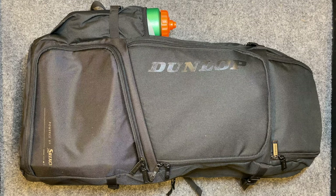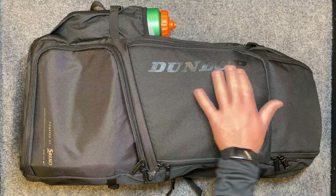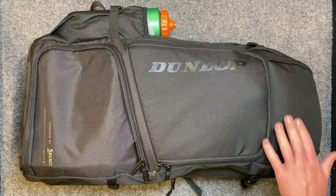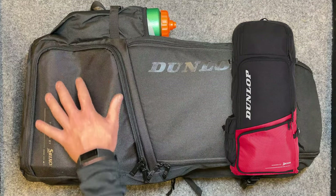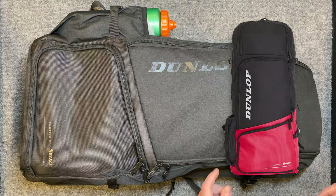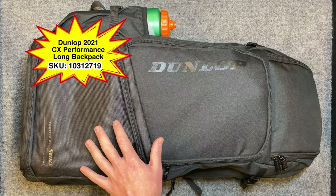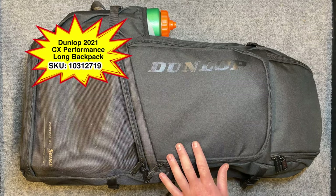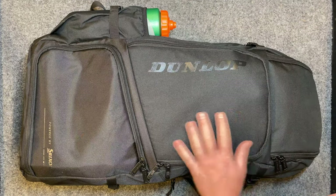Welcome everybody, thanks for tuning in to my product review. Today we've got the Dunlop CX Performance Long Backpack — here's the all-black version, with the logo in a black finish. The other color option is red and black, with product logos on the back and on the two straps in white. The SKU for this is 10312719 on the Dunlop website.